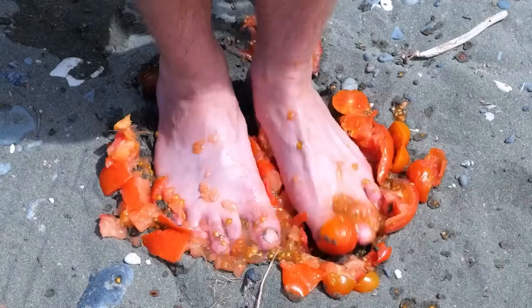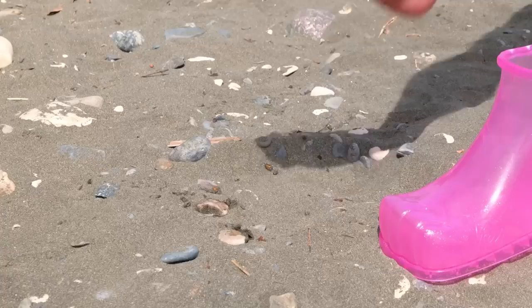Watch your step. Anyone want ketchup? Look at your foot — it's a mess. Good thing we've got our handy-dandy foot bath. Soda and mints — things are about to get bubbly. Don't forget, you have another foot. Almost done. Now that's one clean foot.